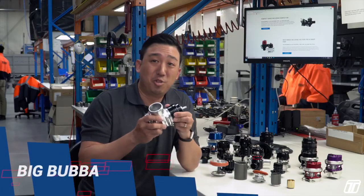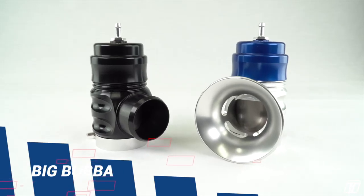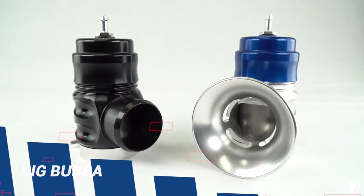Big Bubba — designed for 1,000 horsepower supercharged engines. A high-flowing valve where the outlet can be recirculated.